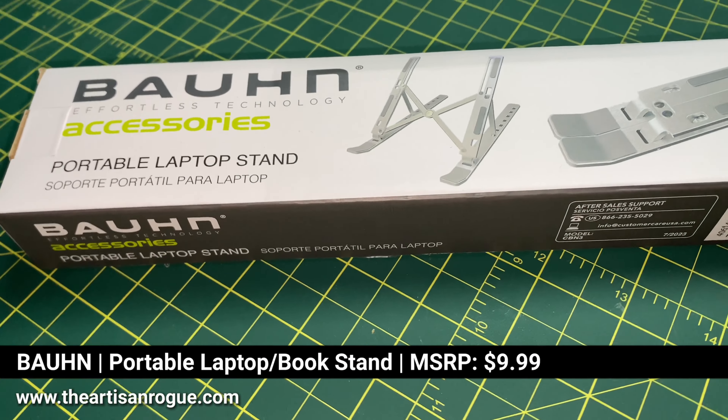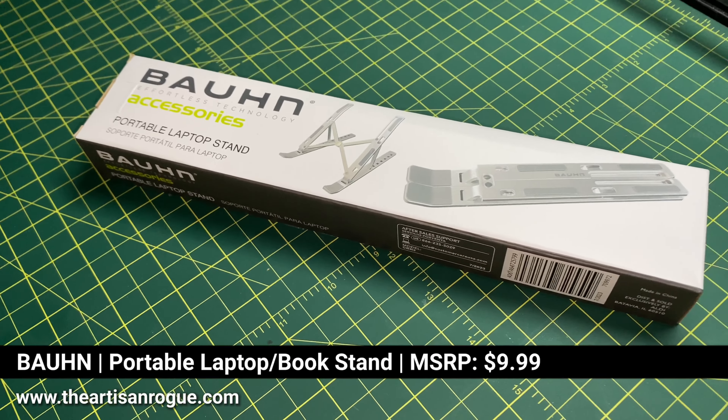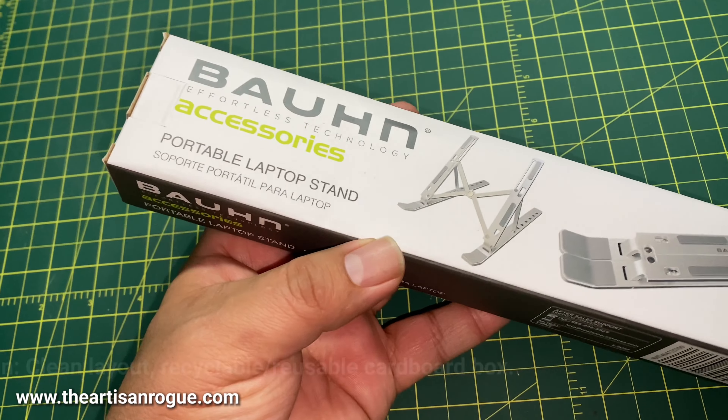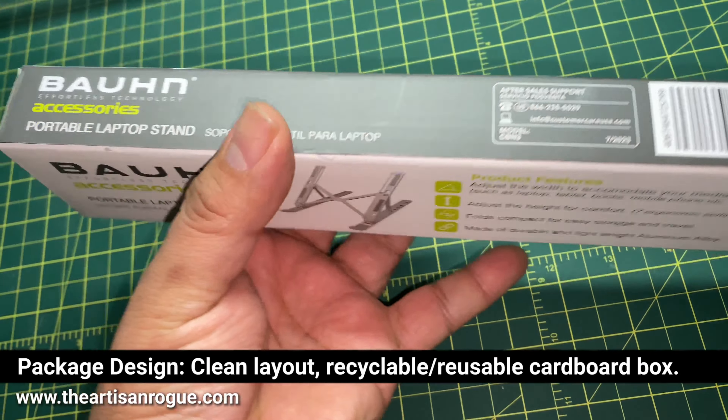This is the Bond Portable Laptop Book Stand that I picked up for just around $10 from Aldi. I was looking through their special buys area and I found this.